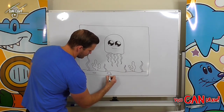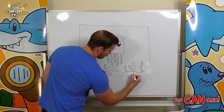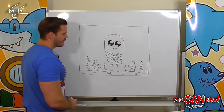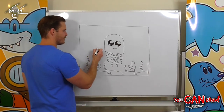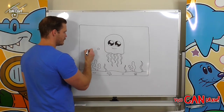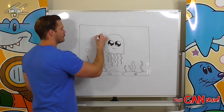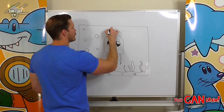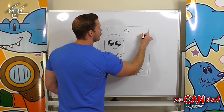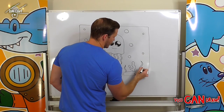We're just taking real simple ideas, filling up our space, making it look a bit more interesting. Now all that's left to do is to draw in our bubbles — all different size circles, big ones and little ones, medium sized ones, filling up our background. If you just draw the one size circle it will look a little odd, so you do have to change it up a bit.